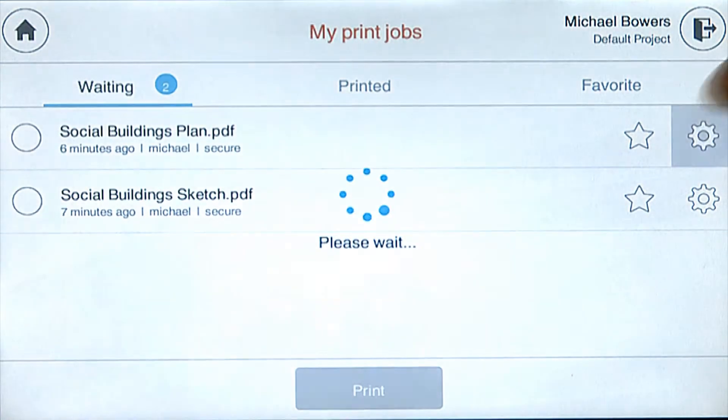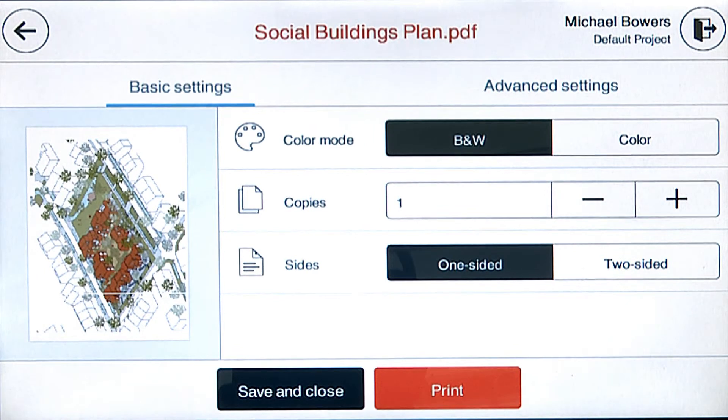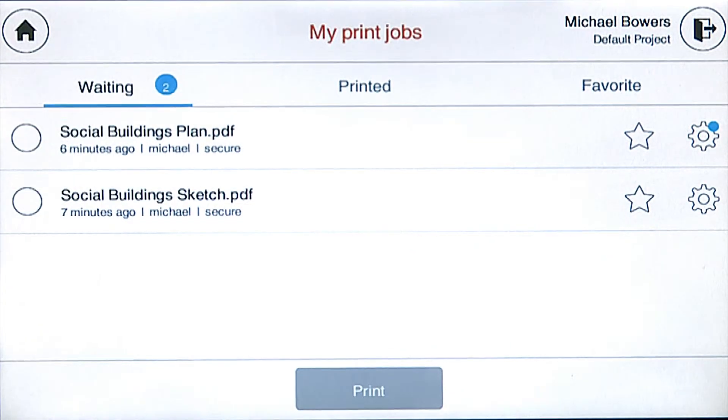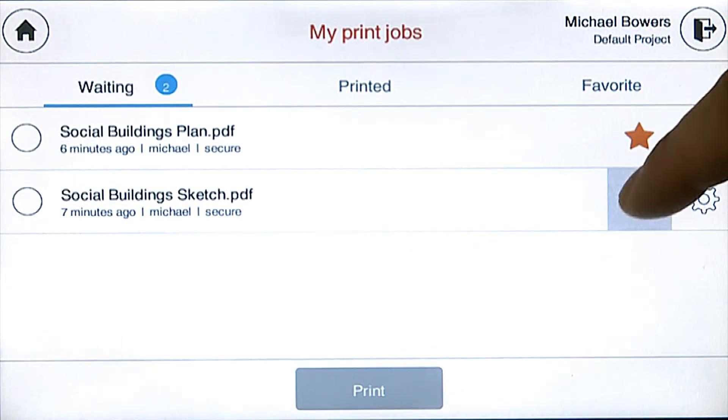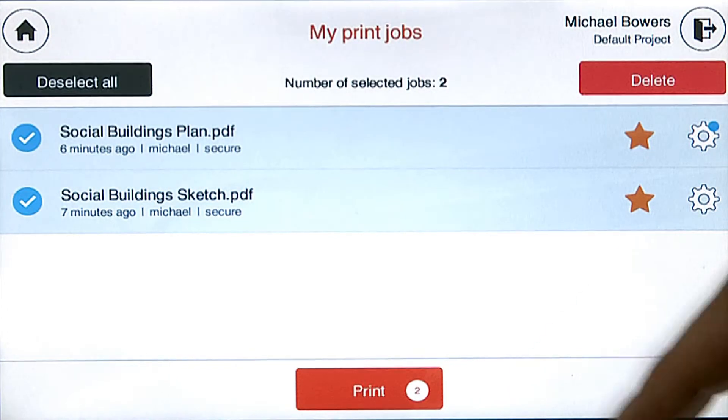For one of the jobs, Michael wishes to print an extra copy to mark up with his manager. It only needs to be a black and white printout, so Michael goes into the finishing options. Since Michael needs to leave these printouts with his manager, he decides to mark these jobs as favorites so he can easily reprint them when he's back in his office.